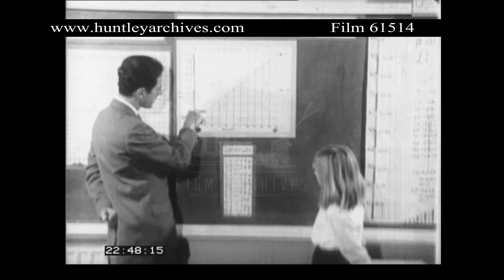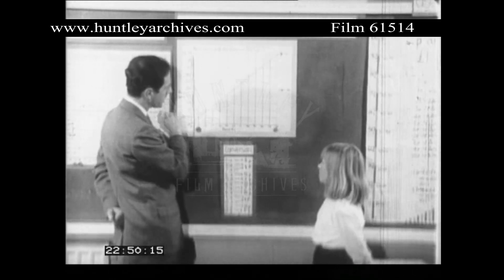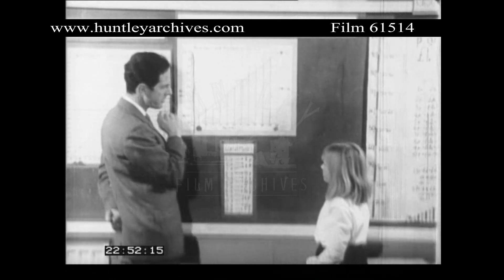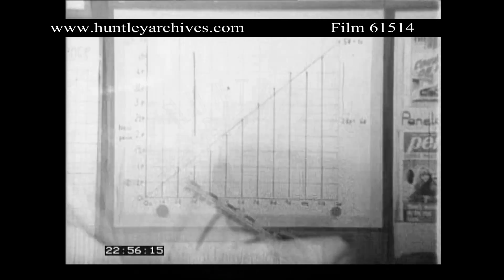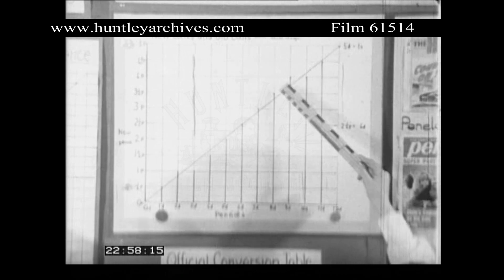Well, what about these places where they go past the line, or not quite up to the line? It seems rather unfair. Well, it isn't really, because there are one or two, three, four, five above the line, and one or two, three, four, five below the line.